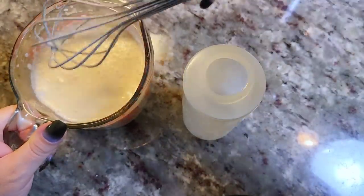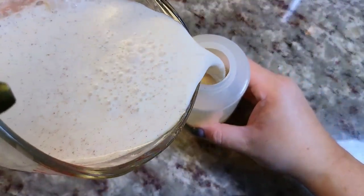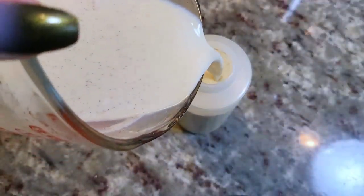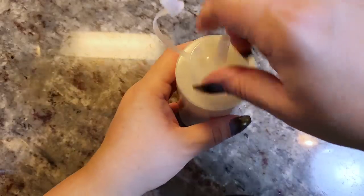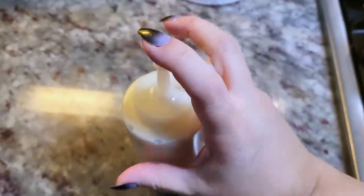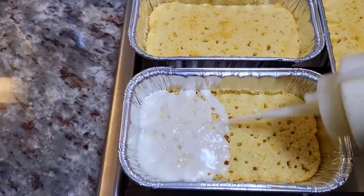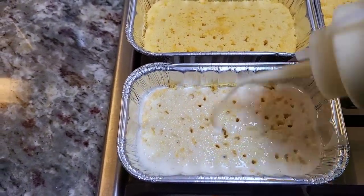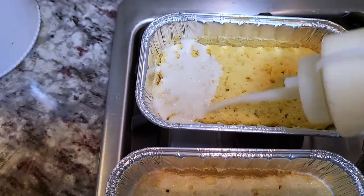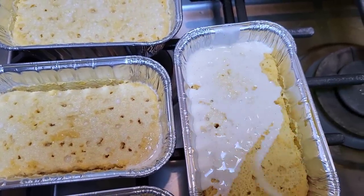I'm going to pour my tres leches — the three milk mixture — into a squeeze bottle. That'll make it a lot easier to control when I pour it over these little mini loaf cakes. I'll shake it up and now it's time to saturate this golden sponge cake. I like to do about two to three passes over the cake — I'll do one pass, let it soak in across all four, and then go back over a couple more times.